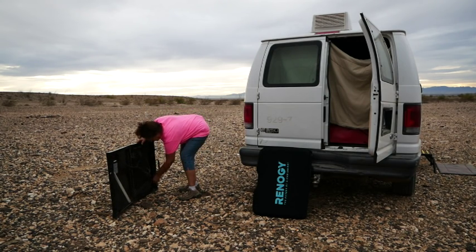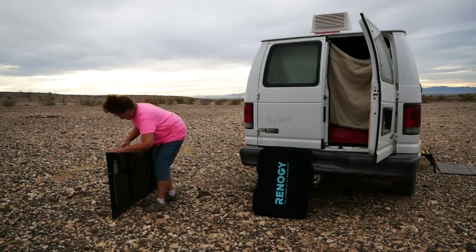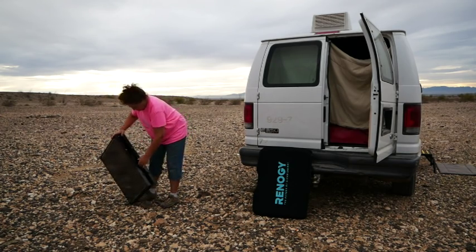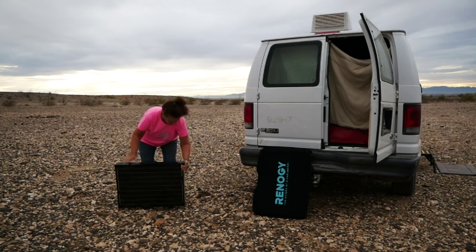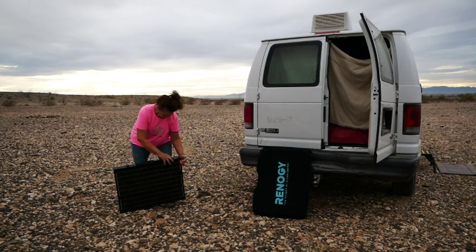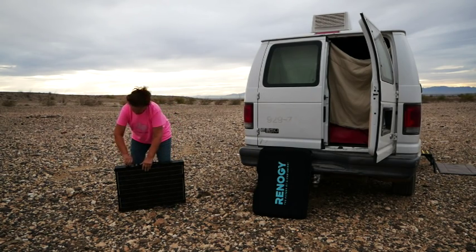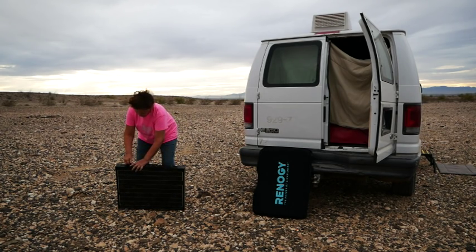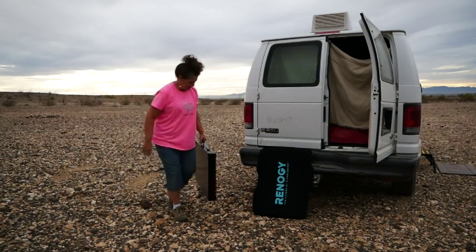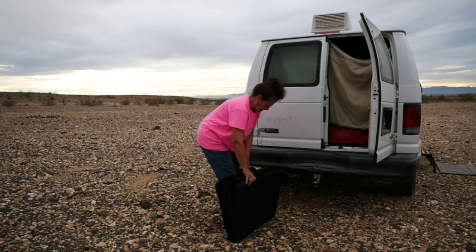I forgot to tighten the other one when I put it up, that's why it fell down. So you tighten that and fold it together. I've found that these little hinges can be a booger bear if it isn't lined up just right — sometimes I have to hold it and flip it over. This is my only complaint about this particular suitcase-type system: these hinges sometimes just do not want to cooperate. But there we go — put it in the suitcase and zip it up.